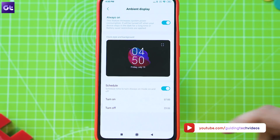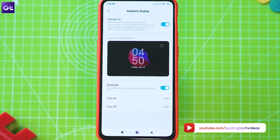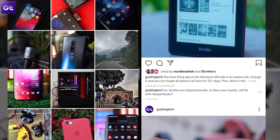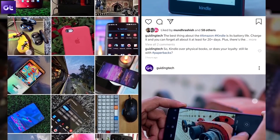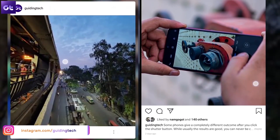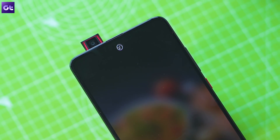That's a wrap for this video. Make sure you subscribe to our channel because we have more amazing videos about the K20 Pro coming up. Follow us on Instagram to stay up to date on what's happening behind the scenes at Guiding Tech and take part in our exclusive giveaways. This is Ashish signing off — see you in the next video.